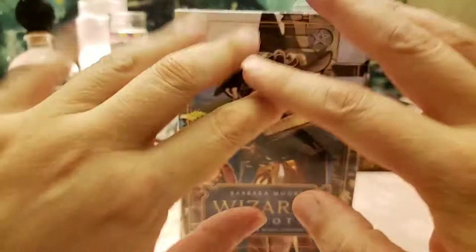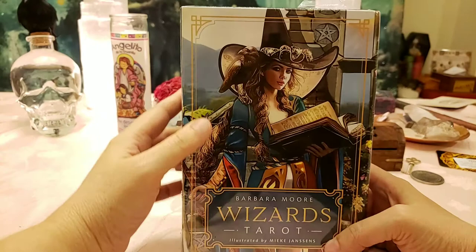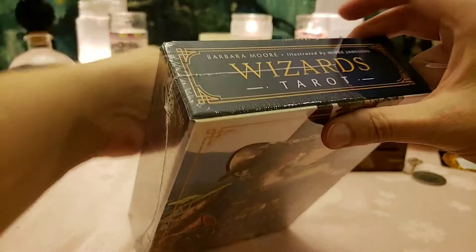Good morning, everybody. I'm going to do an unboxing of Barbara Moore and Micah Jansen's deck, the Wizards. I don't know if I pronounced that name right. Let's get this open — I even pre-slid the plastic so I could just rip it off.